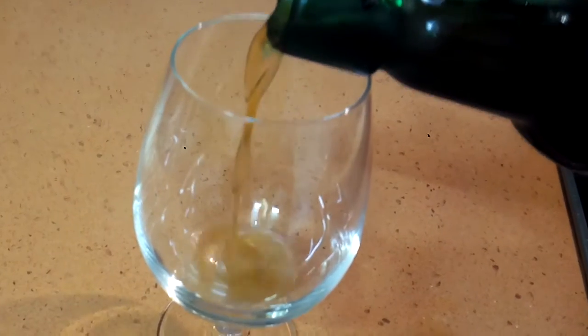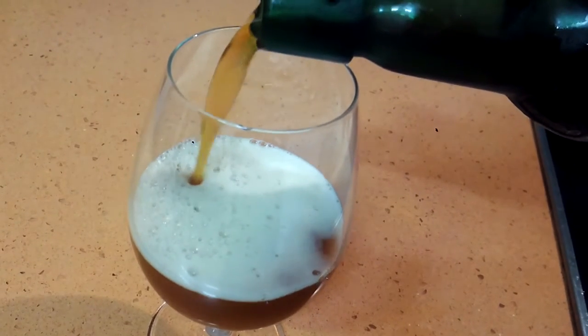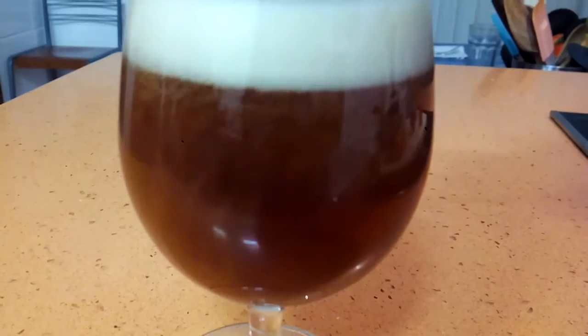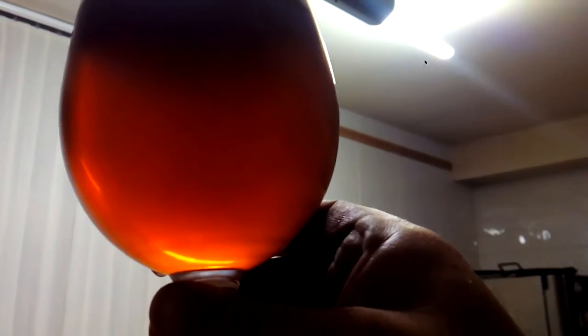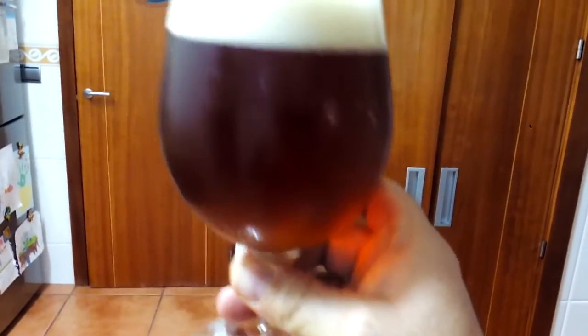There it goes — I have it in the trusty Grolsch bottle. Good carbonation. You can probably see it's a nice sunset orange type of color. Very nice. Tight little white bubbles, nice head. It's quite nice.